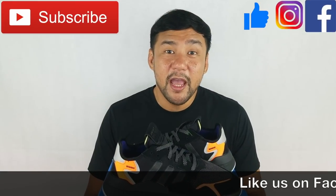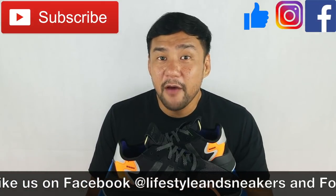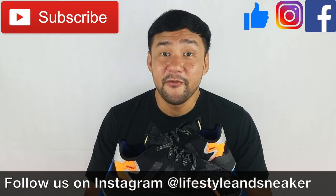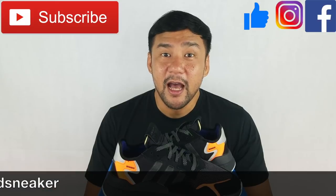I hope you like this video, and if you do, please press the thumbs up button below. If you haven't subscribed to our channel, please press the subscribe button. Also, please like us on Facebook and follow us on Instagram. Again, my name is Froylan — until next time.